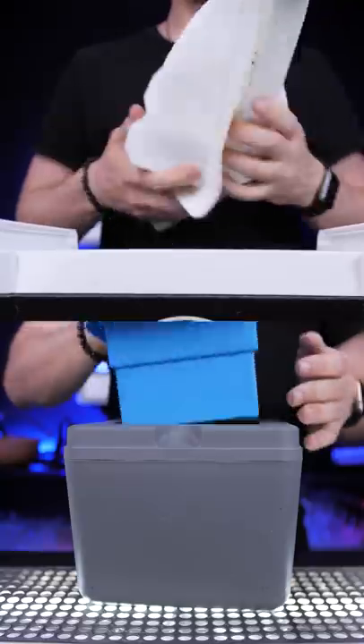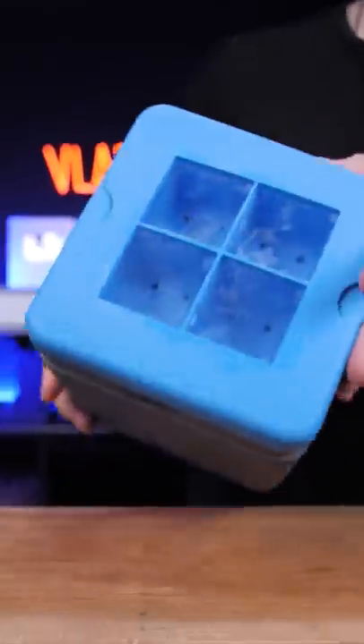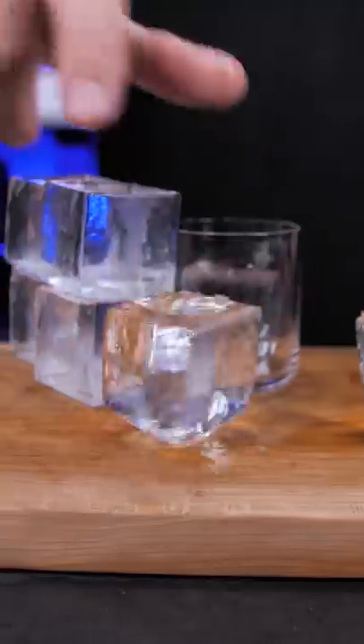But you probably wish to have a nice beautiful clear ice cube that dilutes slower, right? Then use directional freezing ice cube molds. They require more water and more time to freeze, but ready-to-go clear ice cubes come out without any extra effort.